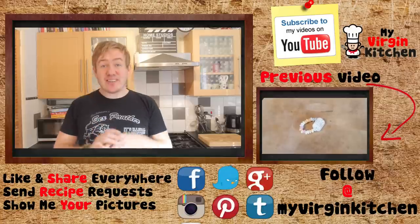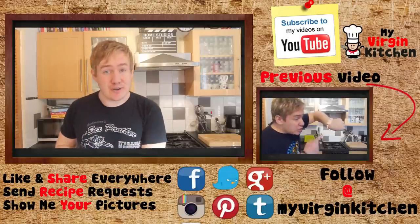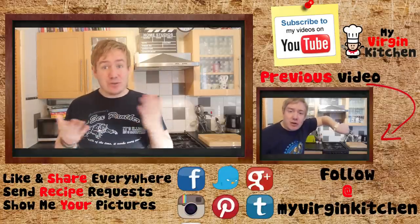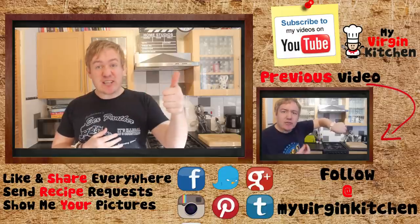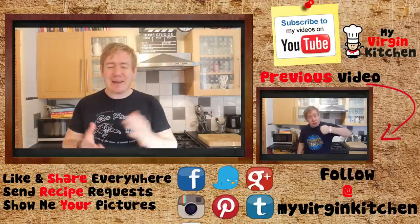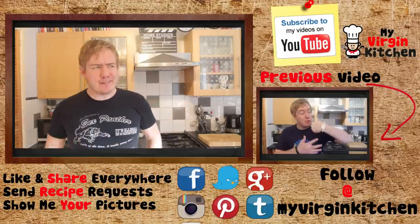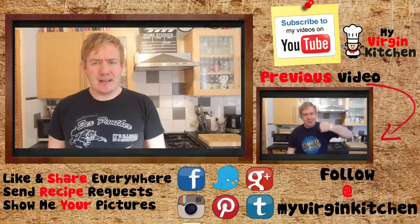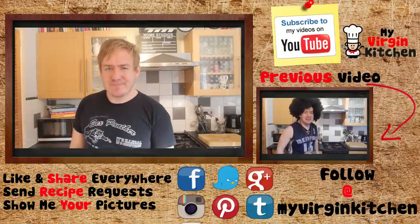If you do give this a try, don't forget to send me a picture on Twitter or Instagram at myvirginkitchen, or on the Facebook page. If you enjoyed this video, don't forget to give it a thumbs up, share, subscribe, comment — all that stuff helps the channel grow. Thanks Claire for the recipe suggestion. I kind of like vegan and vegetarian food growing on me — I hope you give it a try. See you next time.